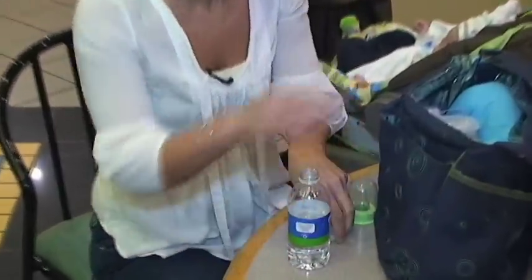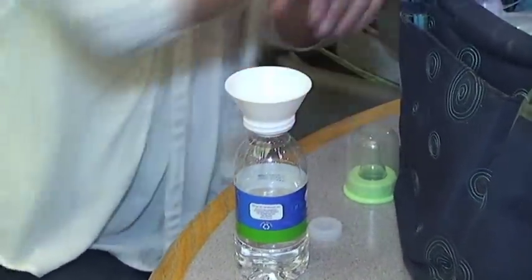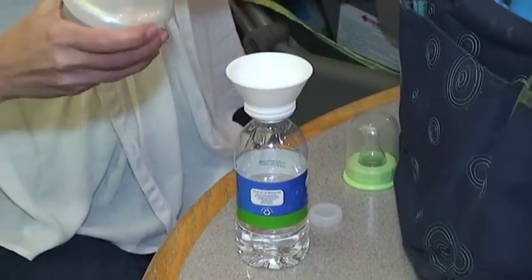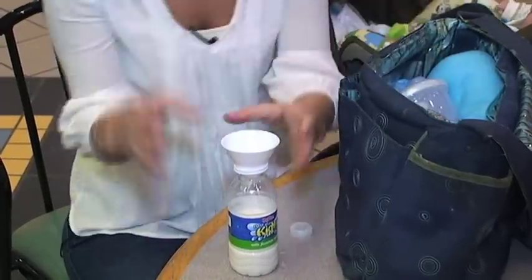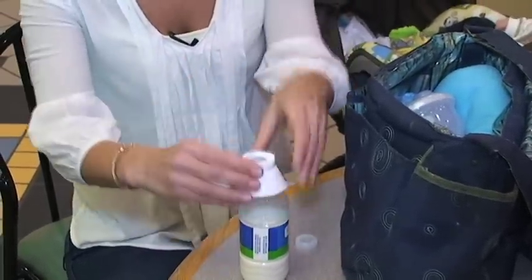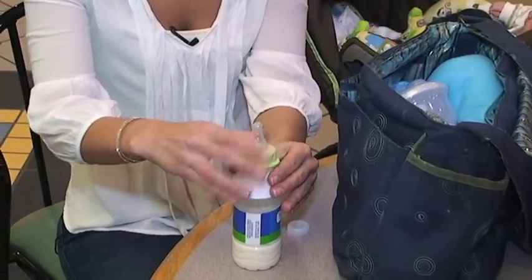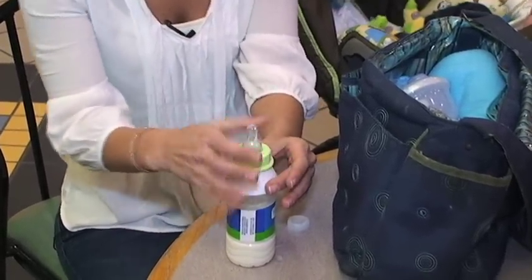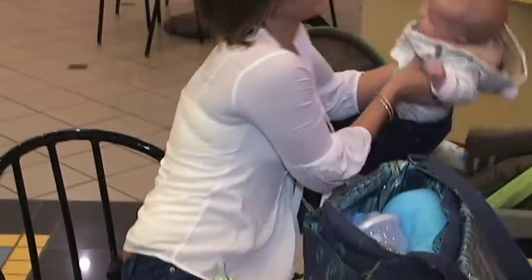And here's how it works. Put the Flipple funnel side up, pour in the formula, flip it around, twist it on, put the nipple on top, and you're ready to feed your baby.